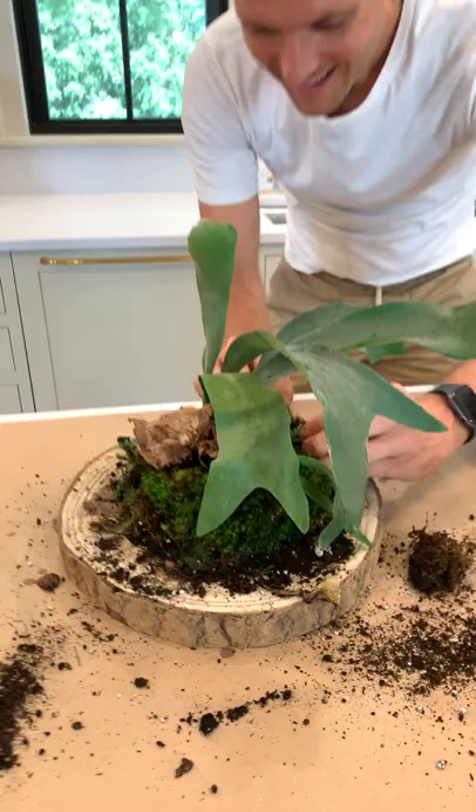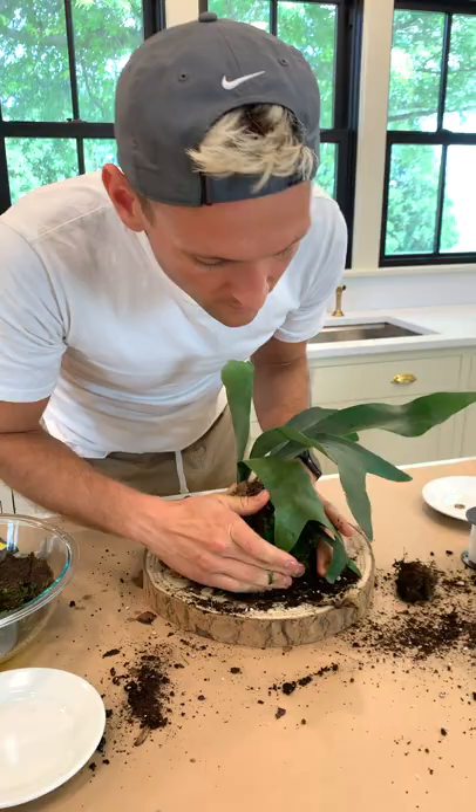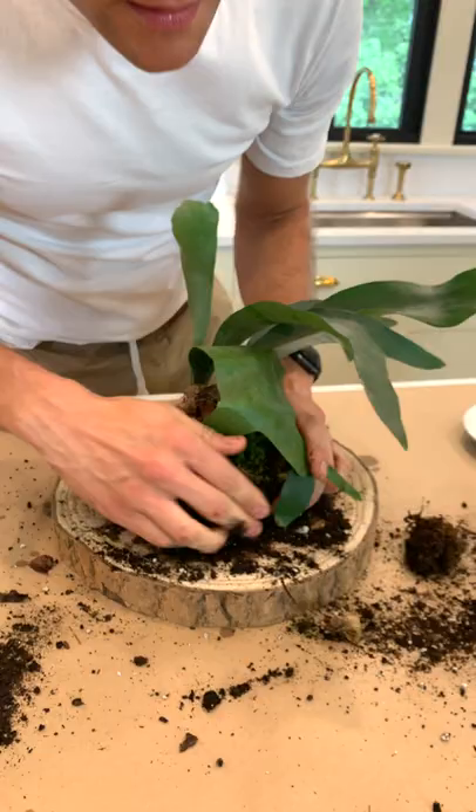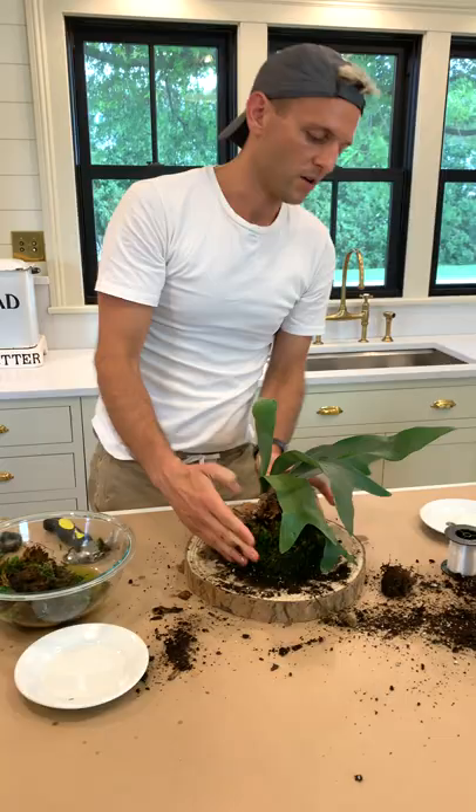As we're doing this, you just want to make sure you have all that dirt covered. And always want to feel where your nails are, because we're going to use those here pretty soon. I think I have it all covered — it will be dirty for a little bit, we'll have to wash it off. Maybe a little bit more over here.